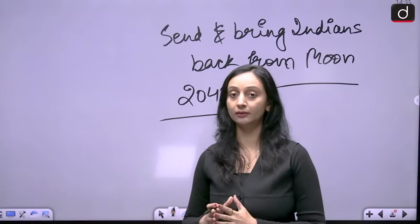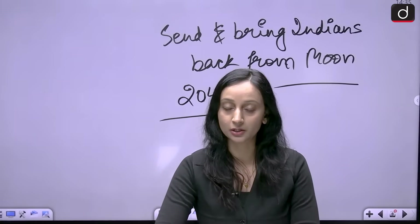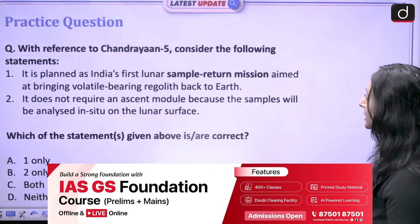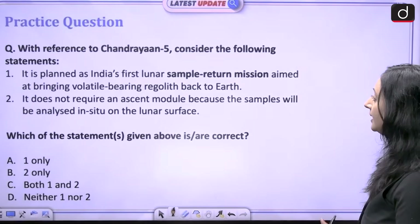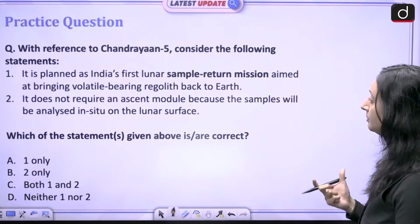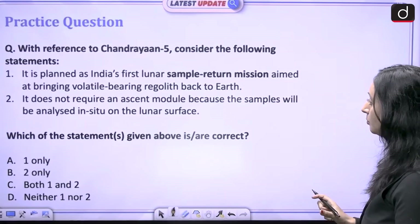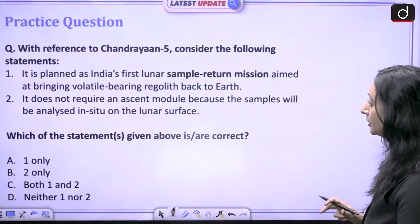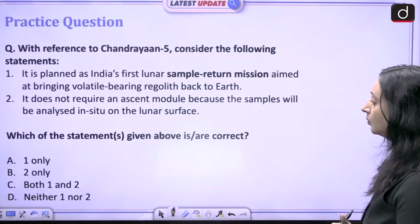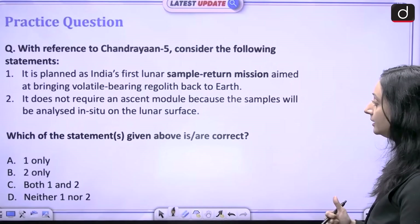That is all about the LUPEX mission — everything important for the examination. Now let us discuss a practice question. With reference to Chandrayaan 5, consider the following statements: 1. It is planned as India's first lunar sample return mission aimed at bringing volatile-bearing regolith back to earth. 2. It does not require an ascent module because the samples will be analyzed in situ on the lunar surface. Which of the statements is or are correct? Please attempt this question and provide your answers in the comment section.